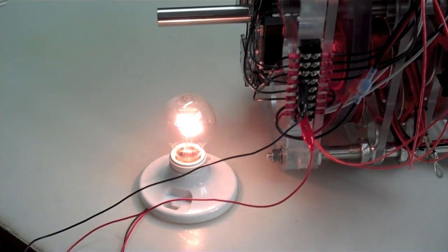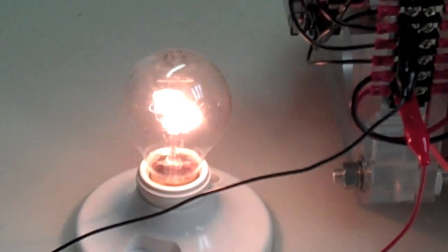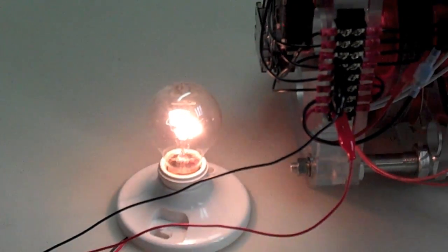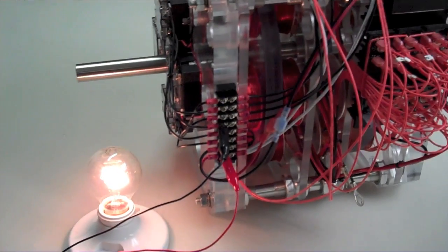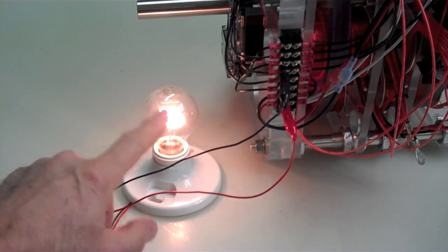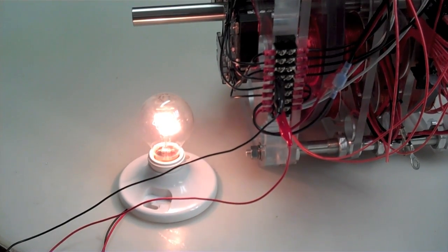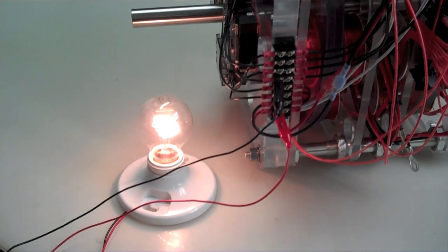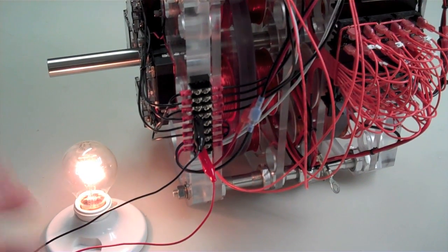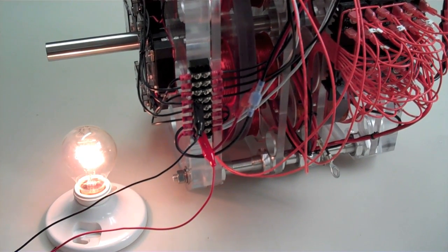If you can see the pulsing — it's pulsing. And that's just half of the phase of the sine wave. So when you combine both the positive and the negative, it would be a lot smoother light. Unfortunately, there's so much power that it would probably melt that filament. Because I'm going to show you how each phase of the sine wave will produce over 100 volts.